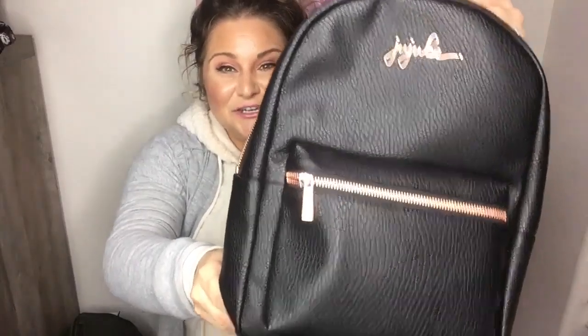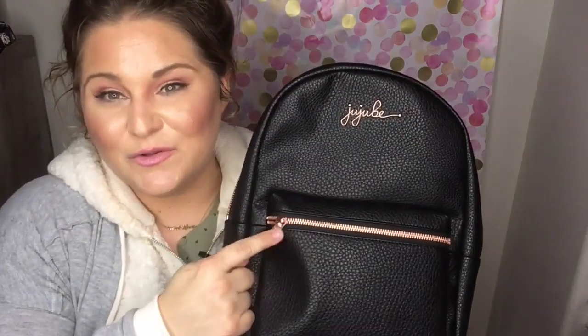Hi YouTube, my name is Rachel from Team Richie and I cannot wait to give you a look at Jujubee's new mini backpack from their Ever Collection in Noir. Noir is their black with rose gold, and it's just so pretty. Let's take a look.